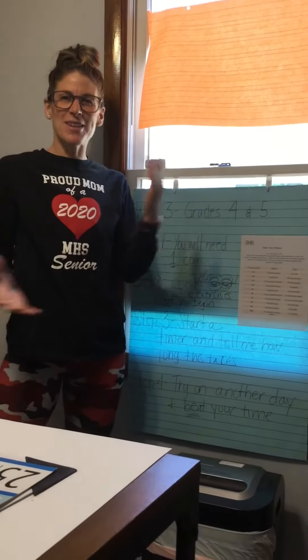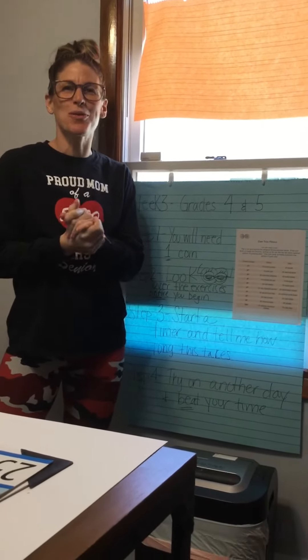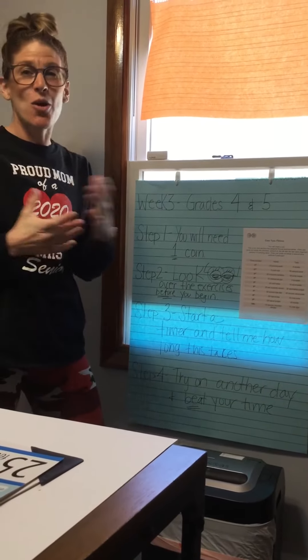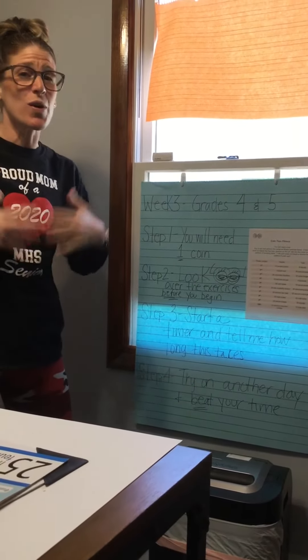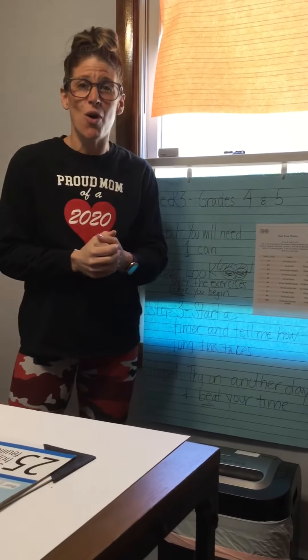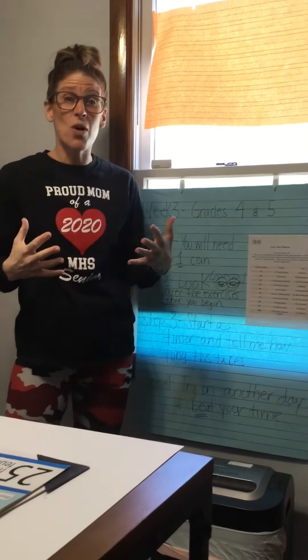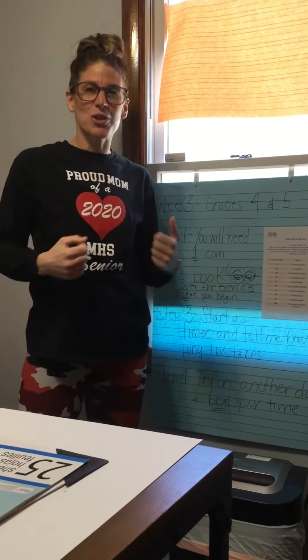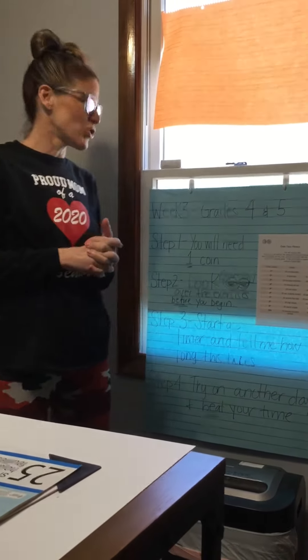Good morning, PS81. How's everyone doing? This is week three of remote learning. I know we miss you, you miss us, but we're going to make sure that we can stay active through all of this so when I do see you all next time, you can tell me how physical you were and how much you kept your heart rate up and strong.